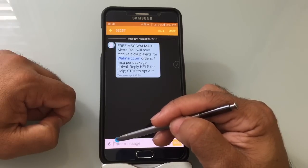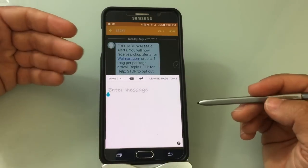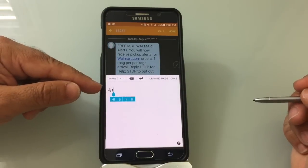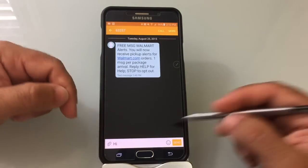I'm just going to get closer to it again and tap it. Now I have the ability to write a message. This is for those of you who really like writing versus typing. So I want to write the word 'hi,' and you'll notice that it automatically recognizes it, converts it, and even does spelling correction. So you'll notice I have the word 'hi' there.